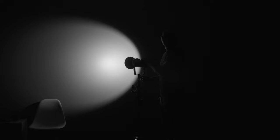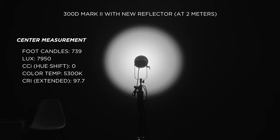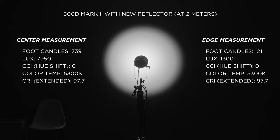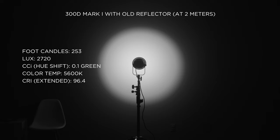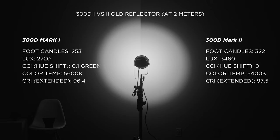All tests are done at two meters using a Sekonic Spectrometer C-700. With the new reflector, the 300D Mark II reads 739 foot-candles at center — but there's a significant drop at the edge, so we switch to the old reflector for all remaining tests. With the old reflector the Mark II reads 322 foot-candles. The original 300D drops to 253 foot-candles, so the Mark II gains output along with all the new features. CRI is also one point higher, and my unit showed zero hue shift.